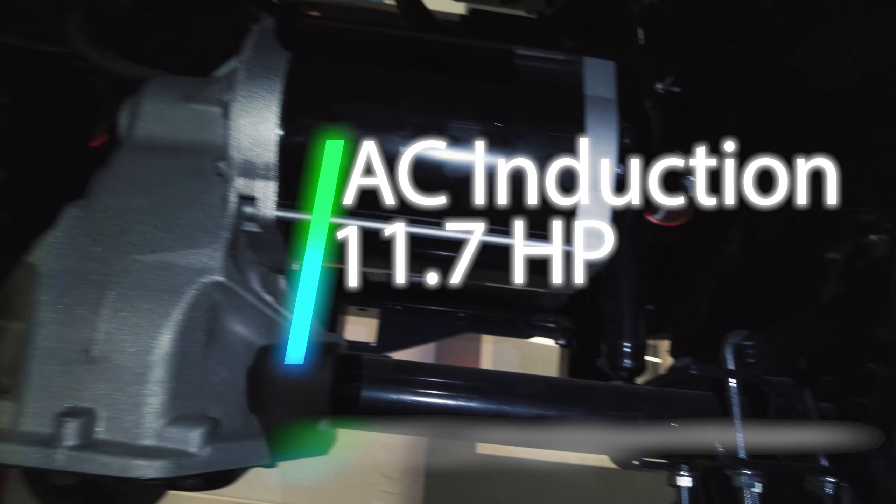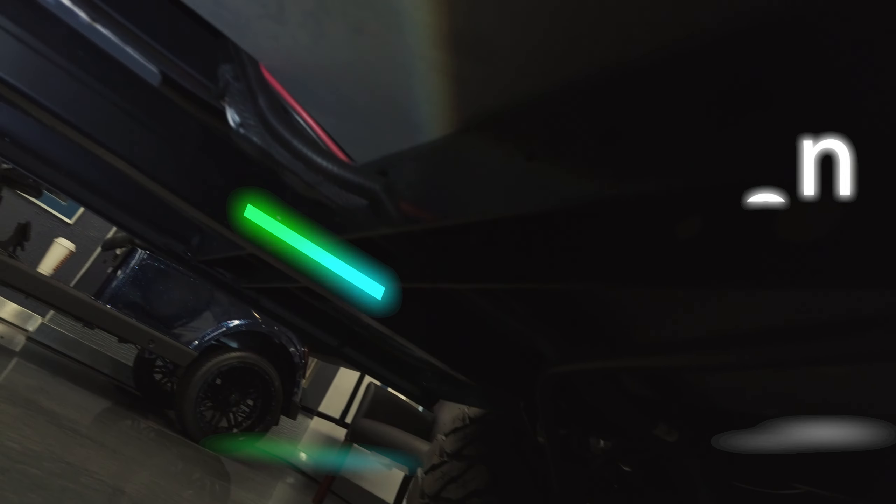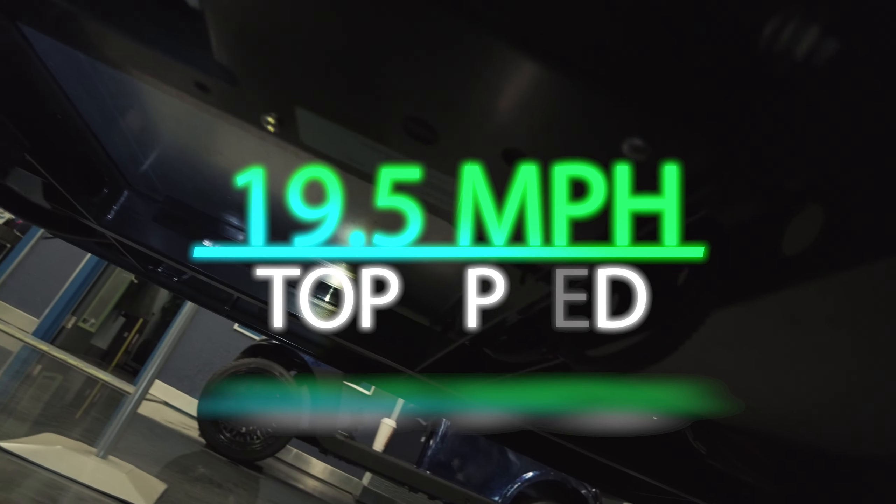Once powered up, the AC induction motor pushes 11.7 horsepower to bring the Liberty to a top speed of 19.5 miles per hour.